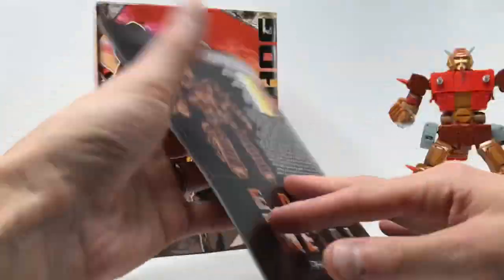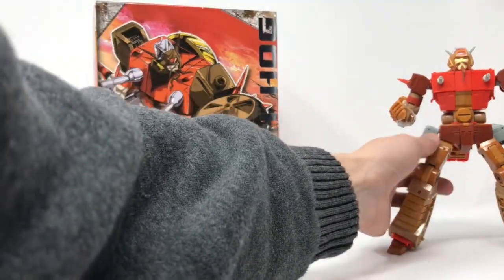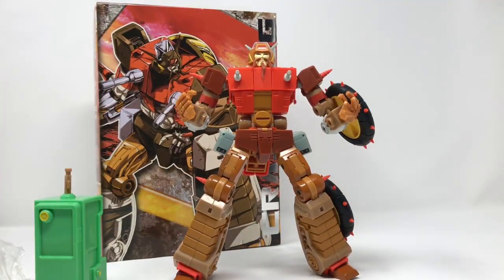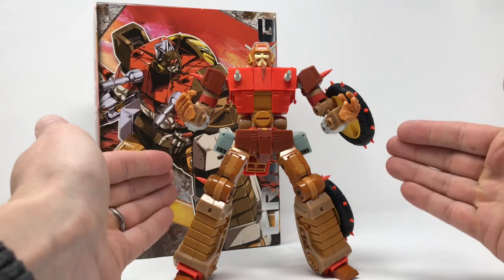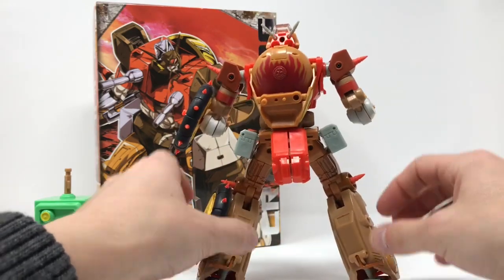On how to transform him into his motorcycle mode. But enough of that — let's get right into it. Here is Masterpiece Wreck-Gar, or Crash Hog, whatever you'd like to call him. He's beautiful.